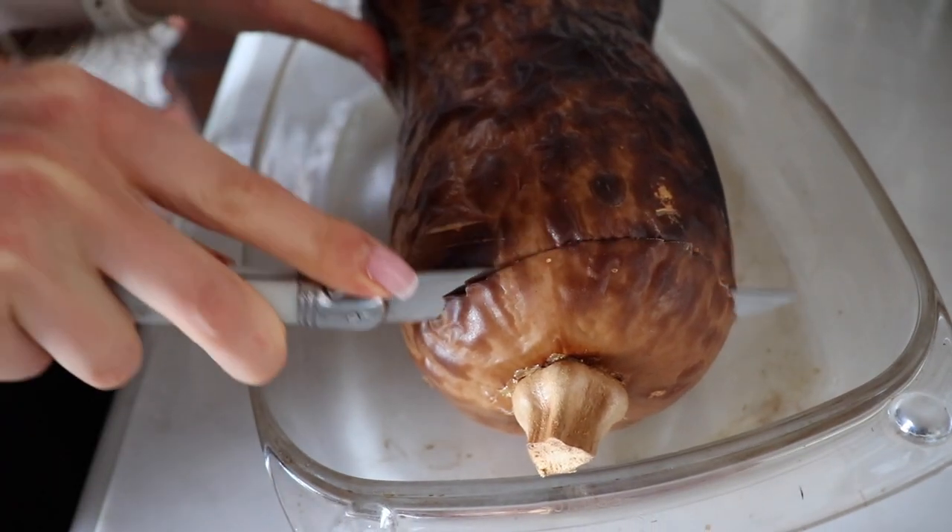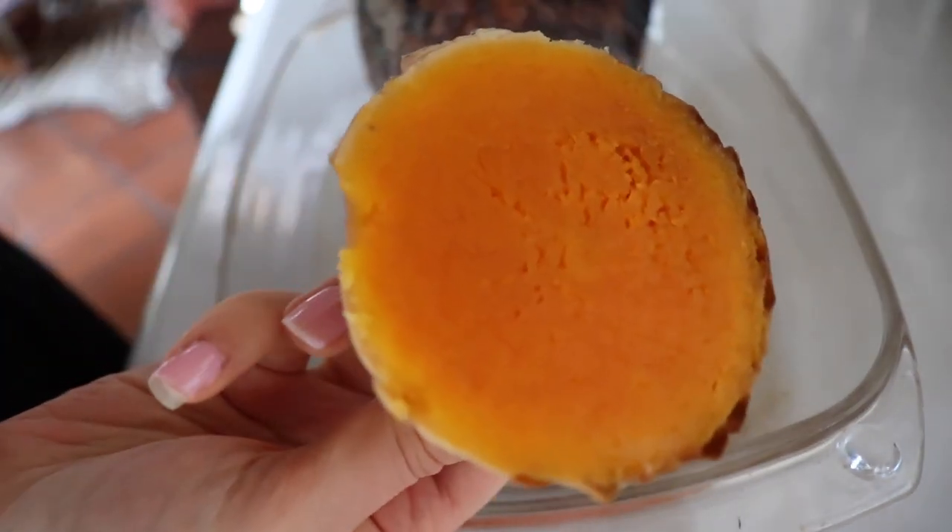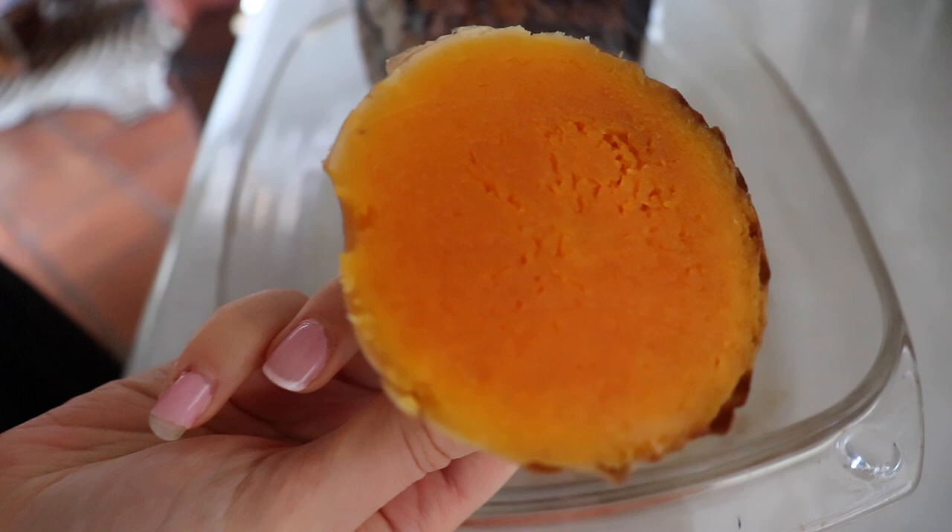Now wait for this — this is the pure beauty. Just goodness right there. Let's get into our recipes.